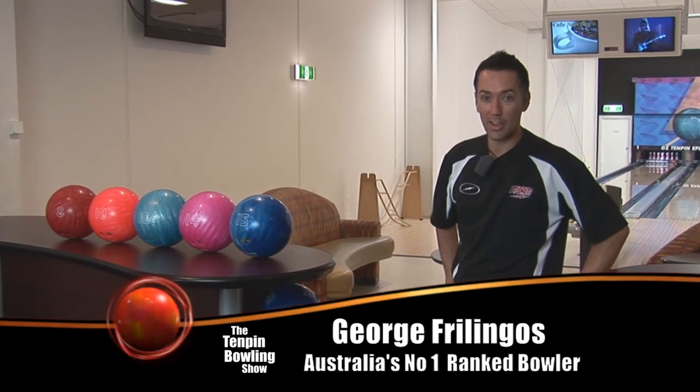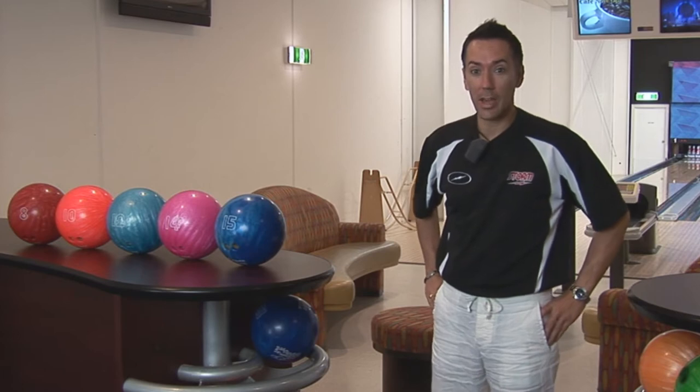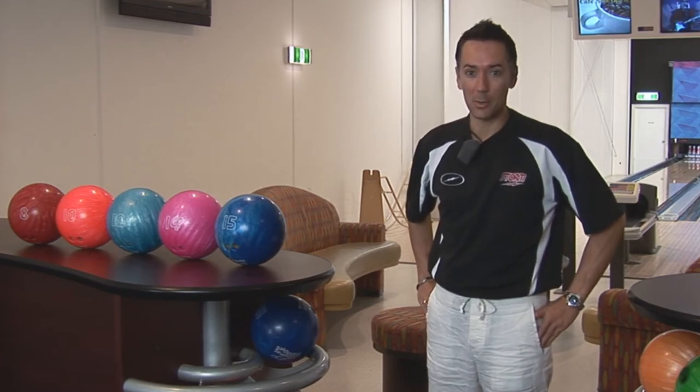Hi there, I'm George Fulingos, Australia's number one ranked bowler, and I'm here to show you over the next couple of weeks how to improve your next bowling experience by throwing some more strikes.